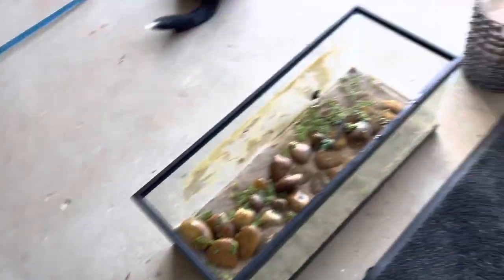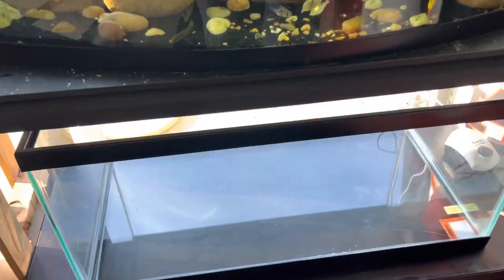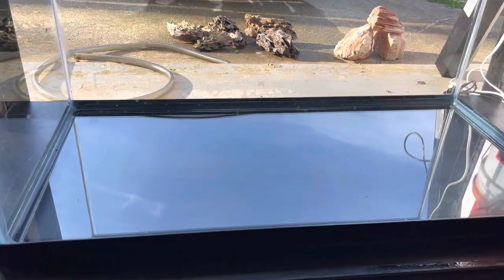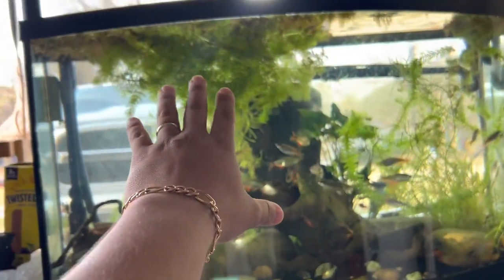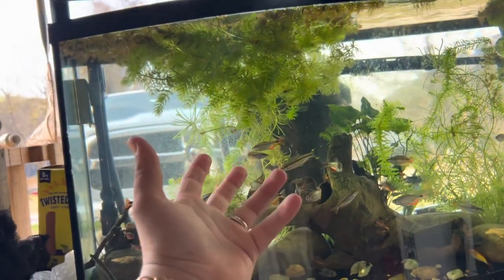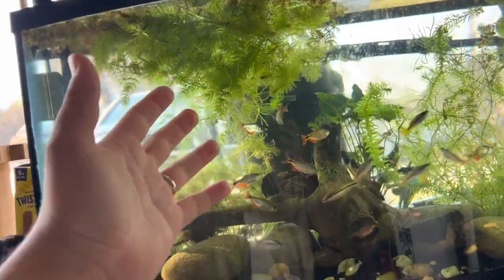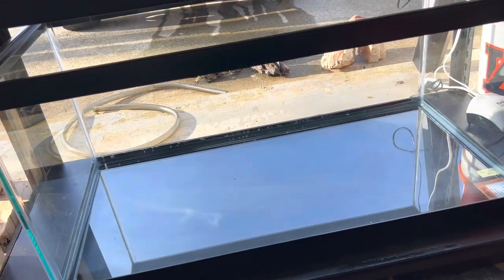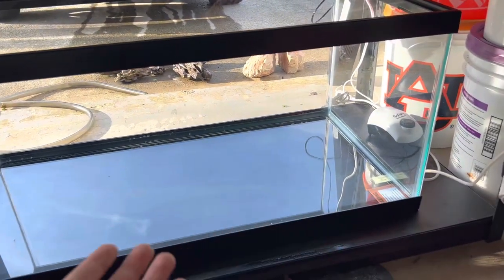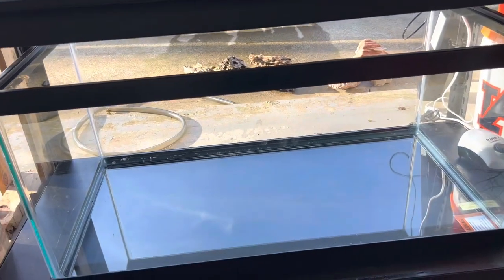I know convicts might pick on plants, but I think what I'm going to do is trim back some of this — I think it's hornwort — and plant it in here to see if the convicts are going to destroy the plants or not. We're going to put a layer of planted substrate and then on top of that some sand, and then plant the tank.